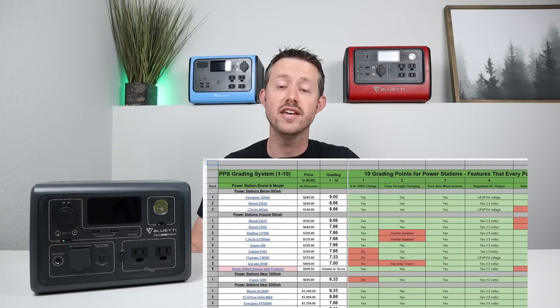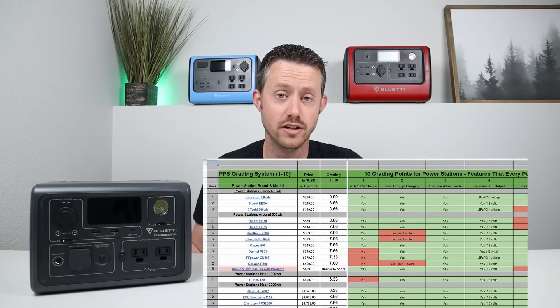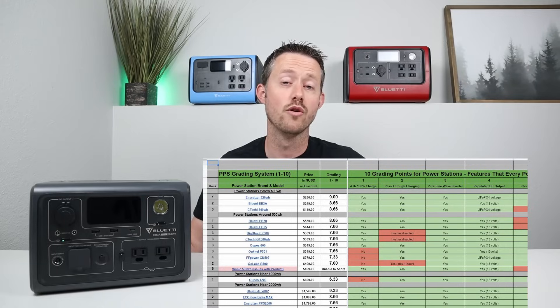In this video, we're going to be doing extensive testing to figure out the actual capacity versus the advertised capacity. We're going to see if it has regulated output, supports pass-through charging, and at the end of the video we're going to put it through my new power station grading system and give it a score of 1 to 10 so we can see how it performs against the competition. Let's jump right into the review.